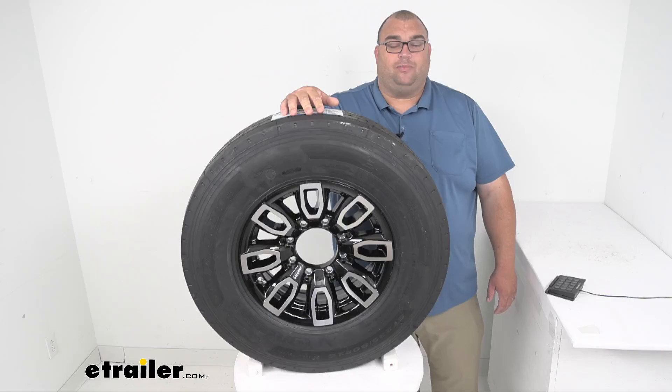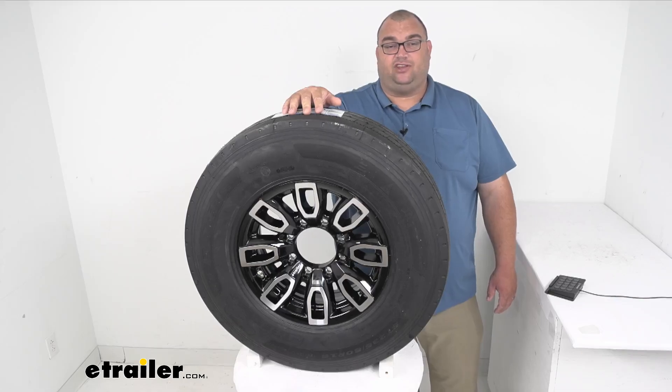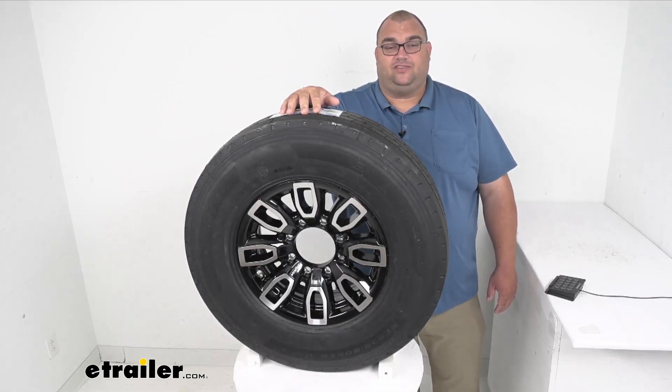That's going to wrap it up for our quick look today at this Triangle ST-235/80R16 heavy duty special trailer tire. I'm Steve, thanks for watching.